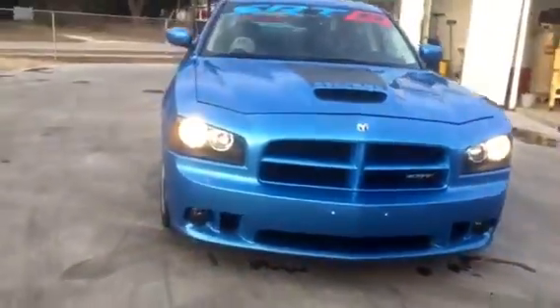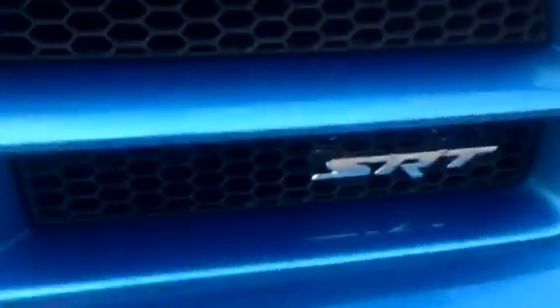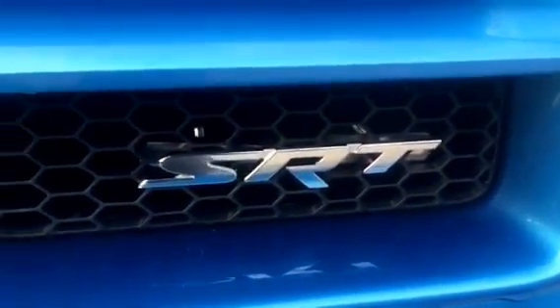Nothing real major done — it's just a little nitpicky stuff. Anyway, the scoop there looks so much better. And that's the fog lights — I went with the black tinted fog lights. And a little bit different SRT badge right here; I think that one looks a little bit cleaner.